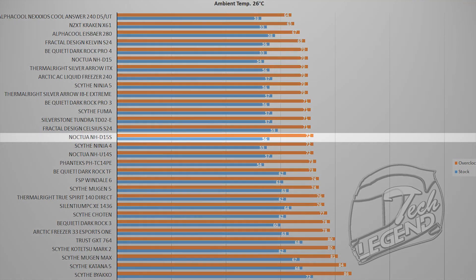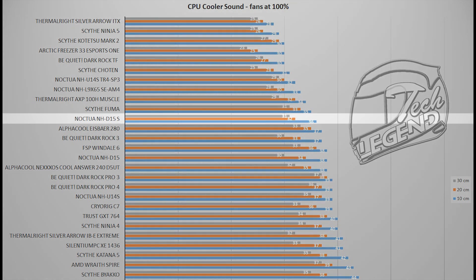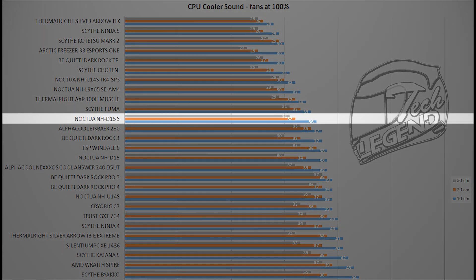Moving on to performance: this modified NH-D15 is compared with the regular NH-D15 and other coolers. At full load with an ambient temperature of 26 degrees Celsius — typical of a hot summer day — the NH-D15S is only 2 degrees Celsius warmer than the fully-fledged NH-D15, and it achieves this with one less fan installed. In terms of sound, given that this cooler has just a single 140mm fan, it will be quieter than the normal NH-D15, which uses two fans.